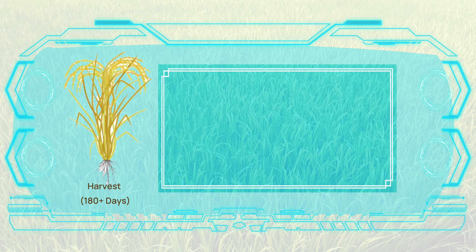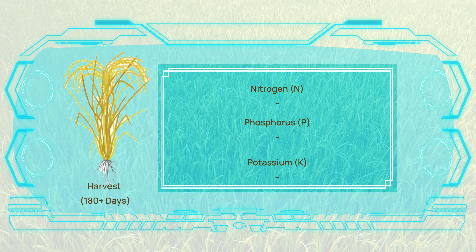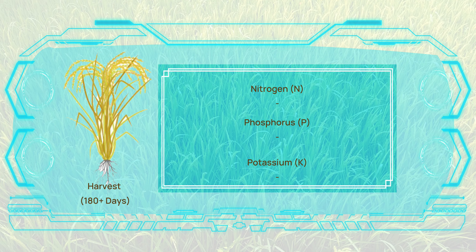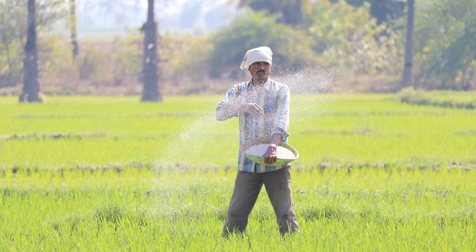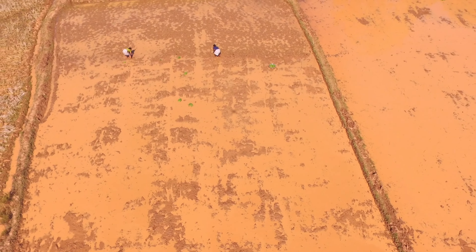Finally, at the harvest stage, which occurs after the sixth month, no additional application of nitrogen, phosphorus, or potassium is necessary. In conclusion, effective nutrient management throughout a crop's growth stages is vital to achieving optimal yields and maintaining soil health.